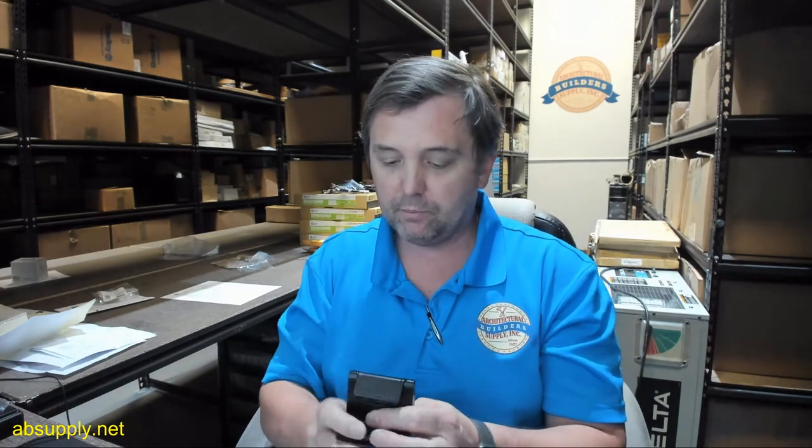Just understand going in what you're dealing with in terms of this finish. There really are none from any provider where you're going to get a true oil rubbed bronze — it's really only variations in how dark the material is. This is not oil rubbed bronze; the bottom line is this is a dark bronze. Extra dark bronze powder coat is what I would call this. I would not use the words oil and bronze together in this.